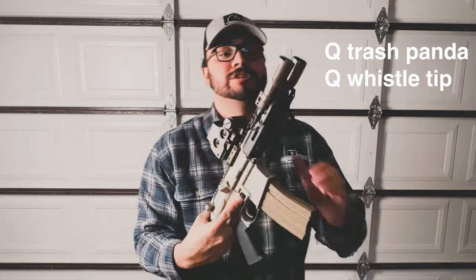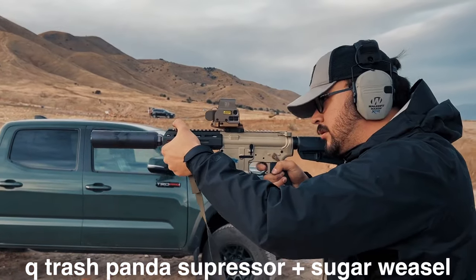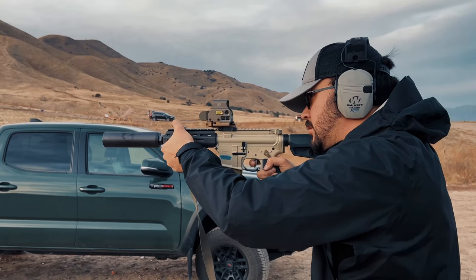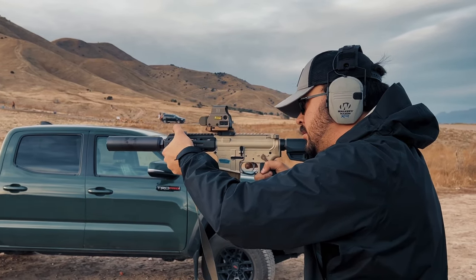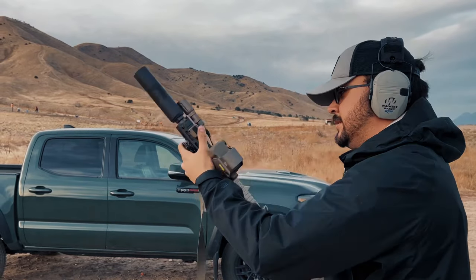I have an Arisaka finger stop — hopefully you can see it. Usually I have a Q Trash Panda suppressor, but right now I just have the Q Whistle Tip, which is just a blast mitigation device, because the Q Cherry Bomb underneath is a terrible muzzle device if you don't use a suppressor. So you need one of these if it's not going to be suppressed.